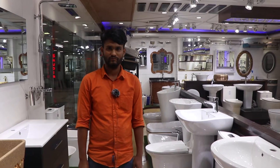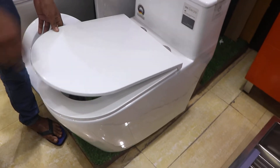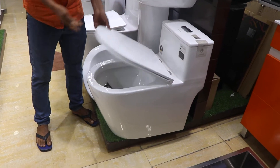What are we seeing? We have seen a commode. We have some exclusive and best quality commode. We have a 10 years replacement guarantee on color, seat cover and glass.